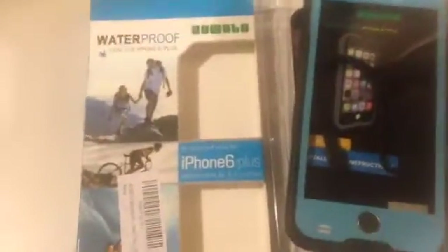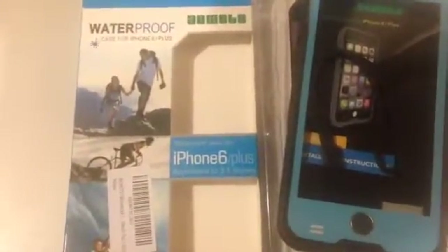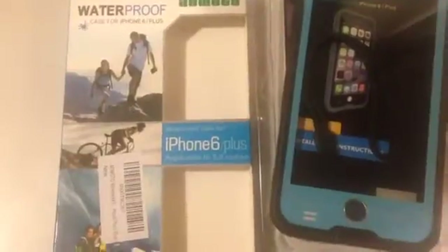Hello, my name is Ruby Roark and this is a waterproof iPhone 6 Plus case. It comes in black and teal. It comes apart into two parts, and it comes with a string attachment to put on the bottom.